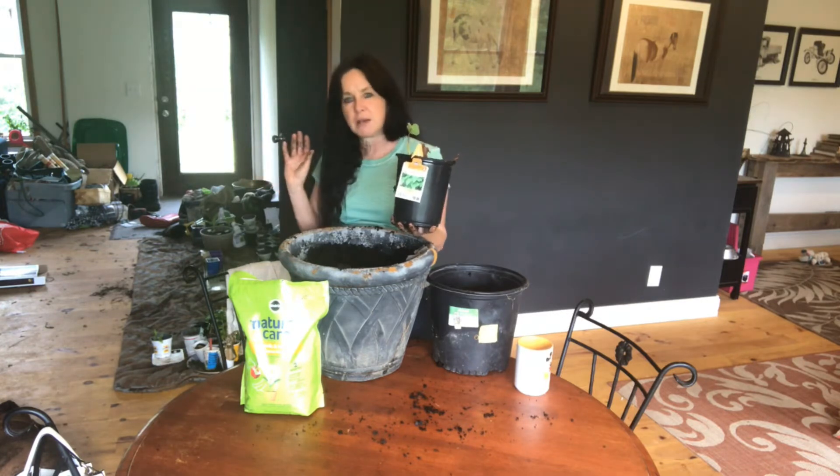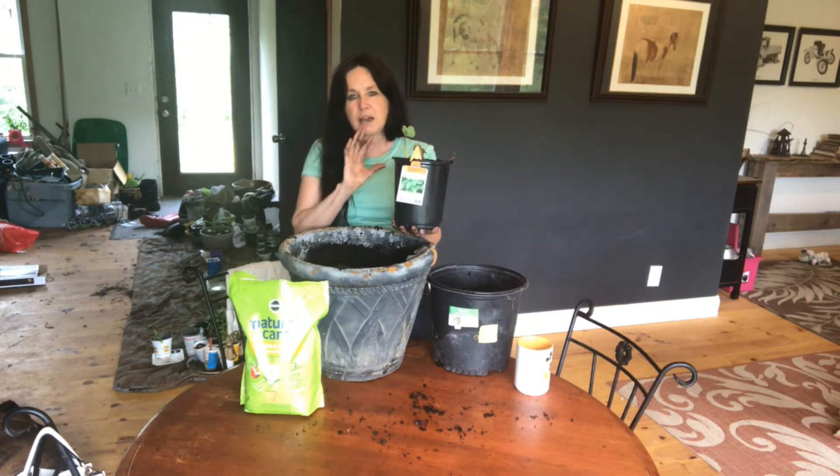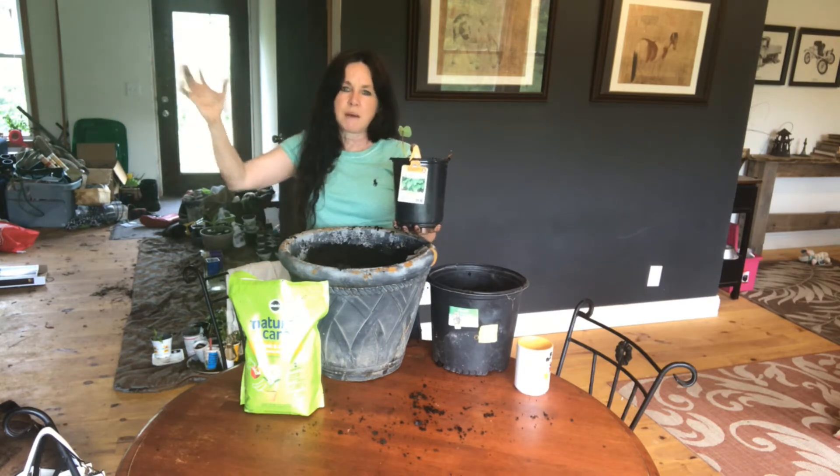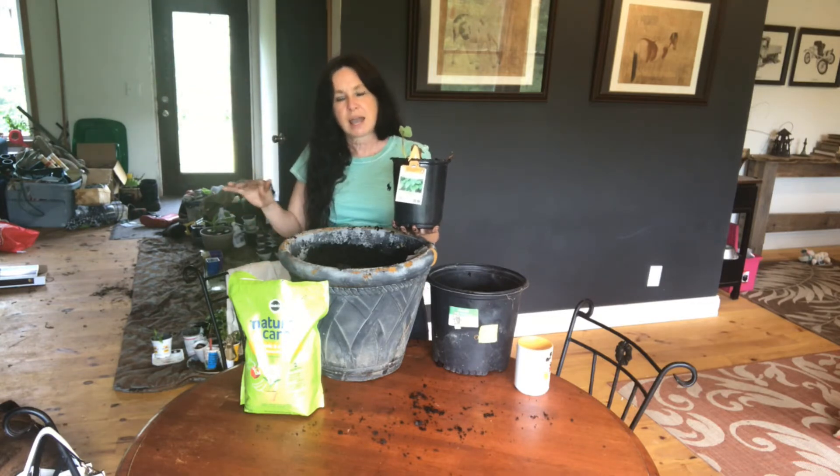I'm going to use this in my summer kitchen and I want to block the house because I want that area to be a private retreat. I need to cover it, so I want the leaves to go up and really block the whole area underneath.